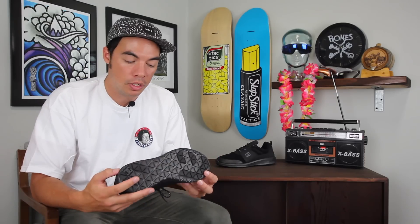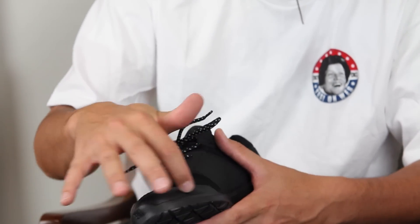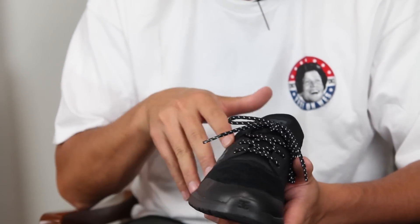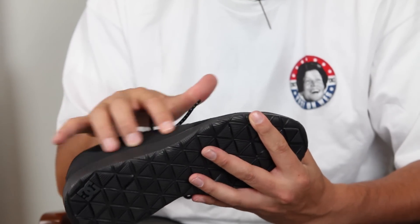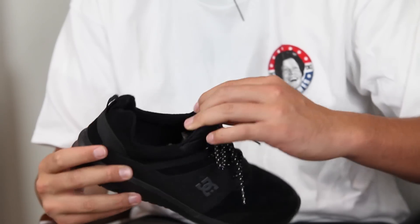That's pretty cool. You do have a perforated suede tongue with kind of like a little wrap around the toe box, which looks cool. As you go back up the side of the shoe you do have kind of like a durable nubuck construction.